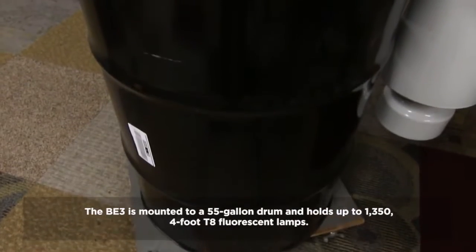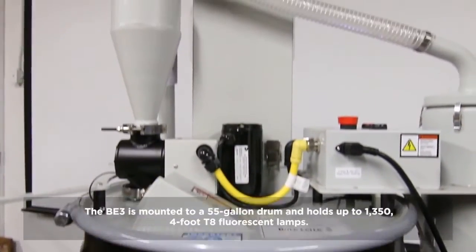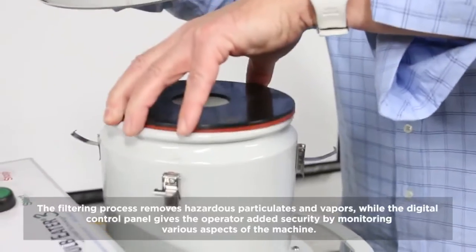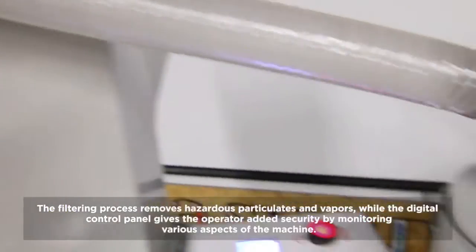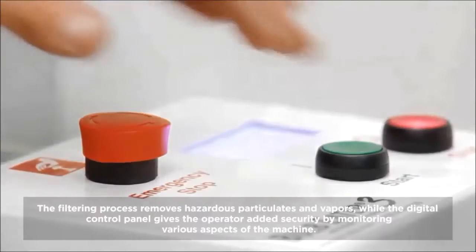The BE3 is mounted to a 55-gallon drum and holds up to 1,350 4-foot T8 fluorescent bulbs. The filtering process removes hazardous particulates and vapors, while the digital control panel gives the operator added security by monitoring various aspects of the machine.